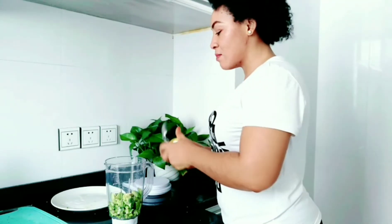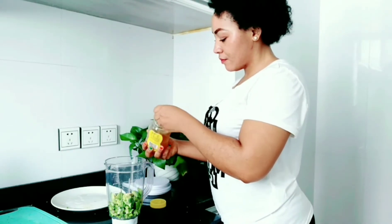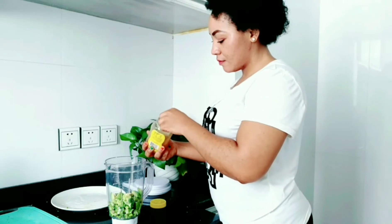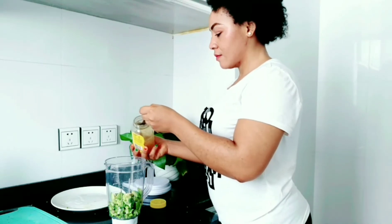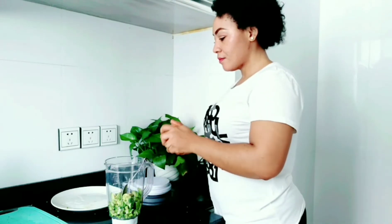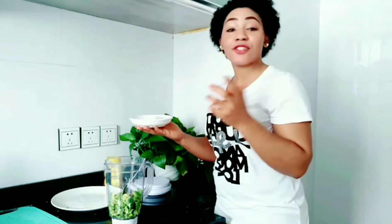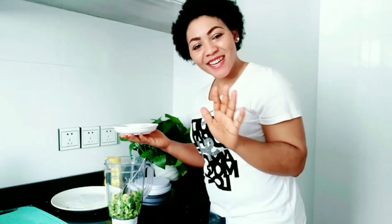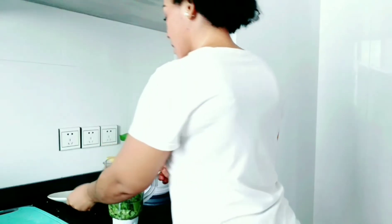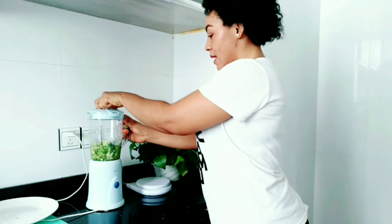I'm going to add a spoon of honey. I'm also going to add three ice cubes into it just to make it cool and fresh. And now all you do is blend.